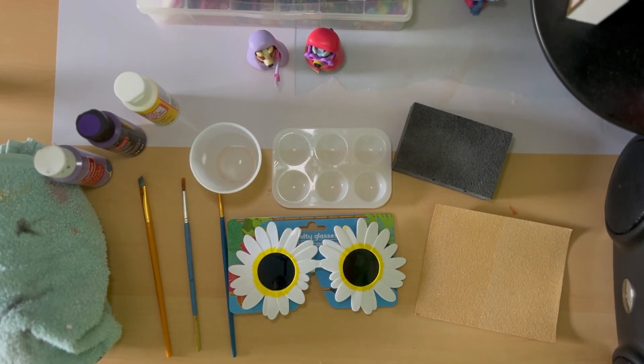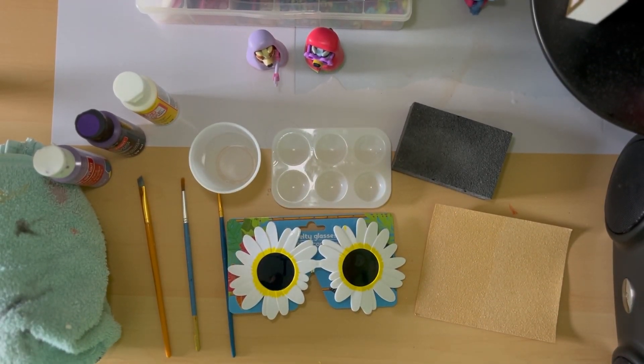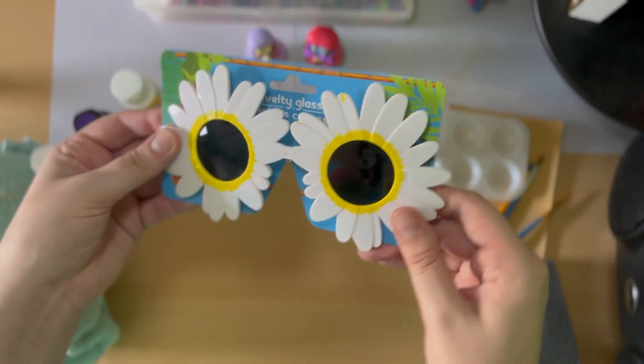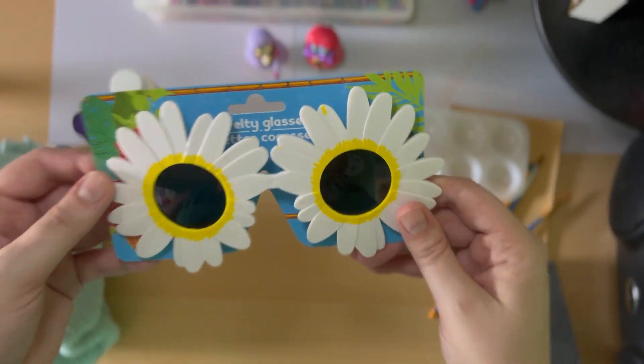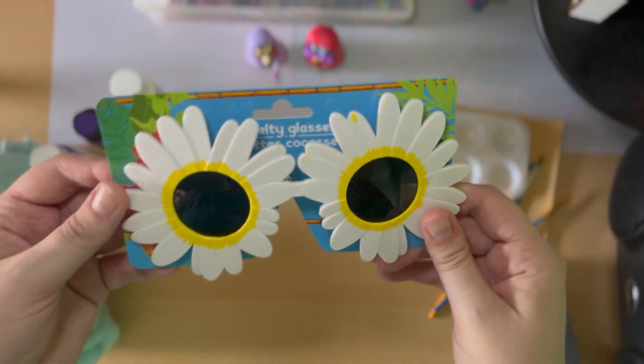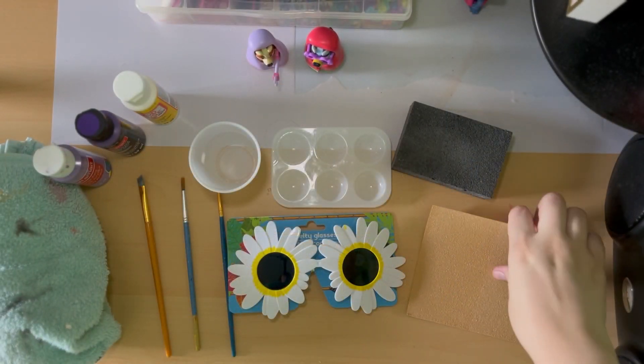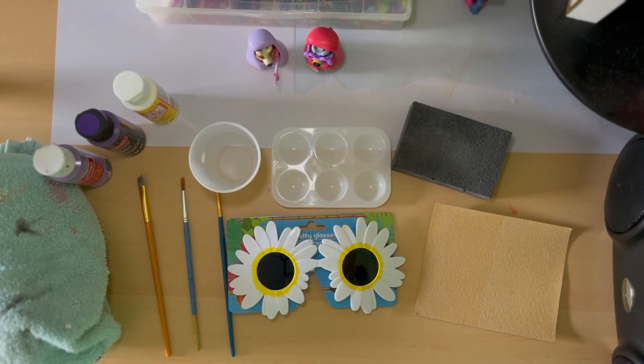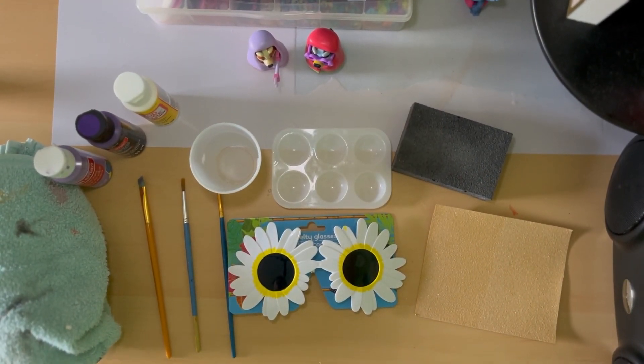Let's begin with the glasses. The items you'll need are novelty glasses that look like flowers — these can be found at the Dollar Tree in their summer collection section. Next, you will need sandpaper; I use P80 sandpaper. A sanding block, a paint palette, water, paint brushes, and an old towel that you can wipe your brushes on.